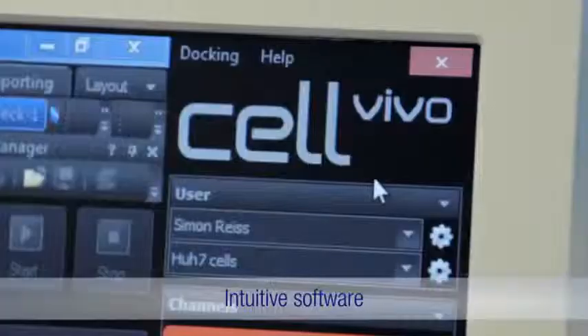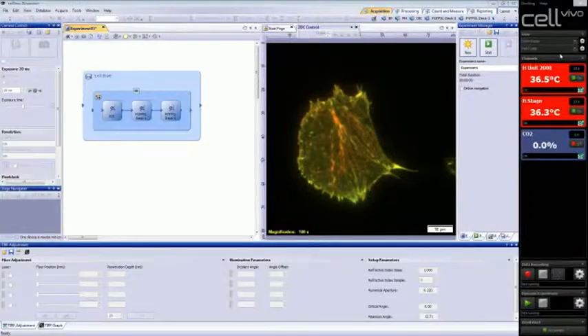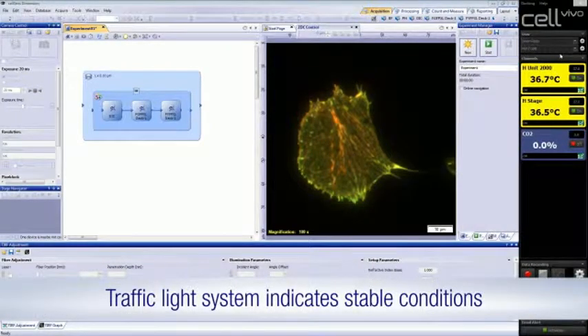Cell Vivo's user-friendly software also introduces the unique traffic light system, which lets you know when imaging can begin in a stable environment — a crucial factor for live cell imaging.